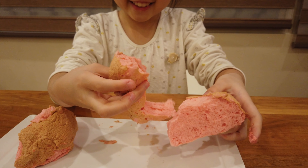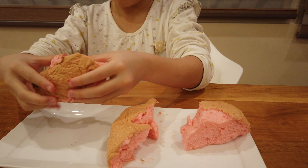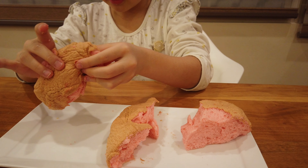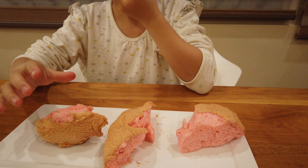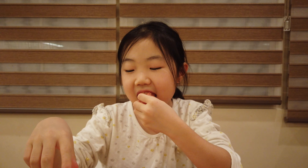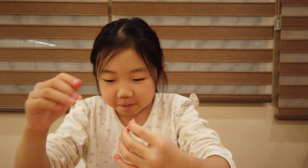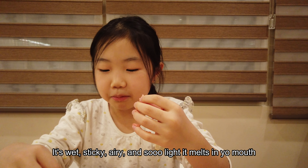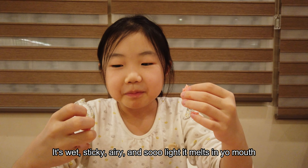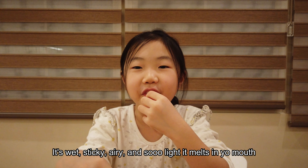Oh my gosh, that's so satisfying. Okay, taste it now. It's very sticky — it's so good. It doesn't taste like a bread; it's kind of like cotton candy but more of a bread type.